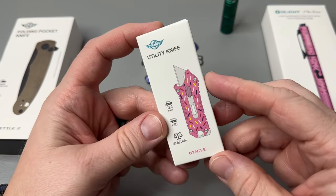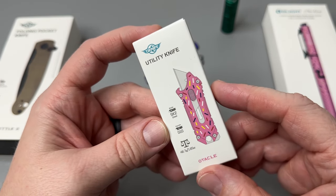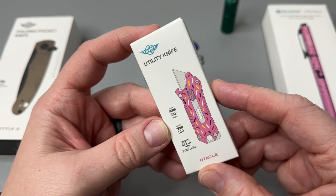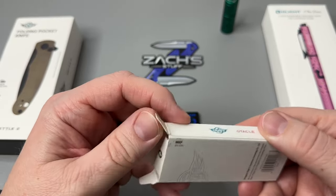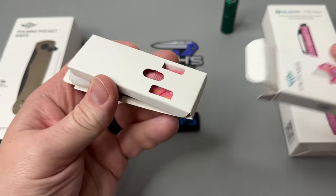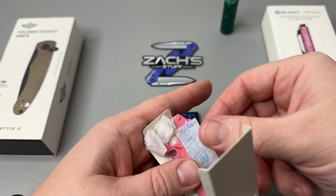Now let's look at the O-Knife utility knife — the O-Tackle donut version. This is really cool. It's got a G10 handle, weighs 1.65 ounces, and uses SK2 steel. Let's open it up and see what we've got — these are so handy.